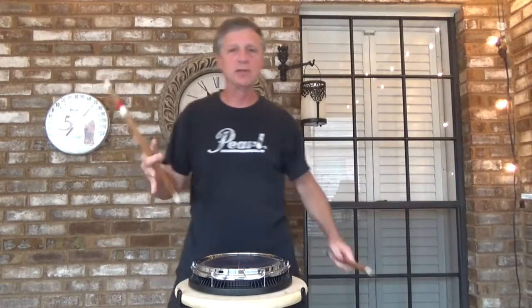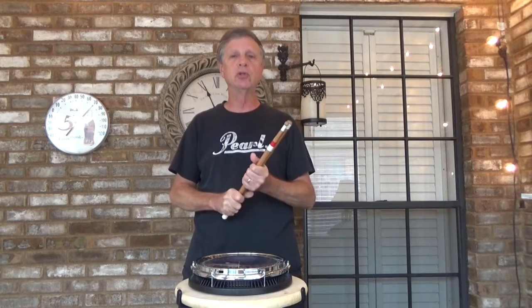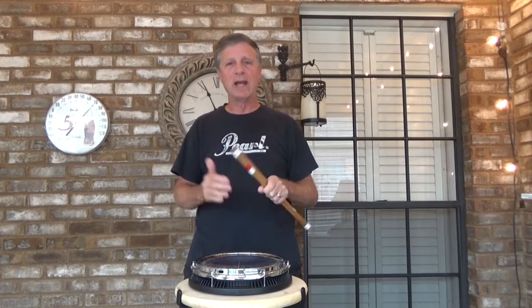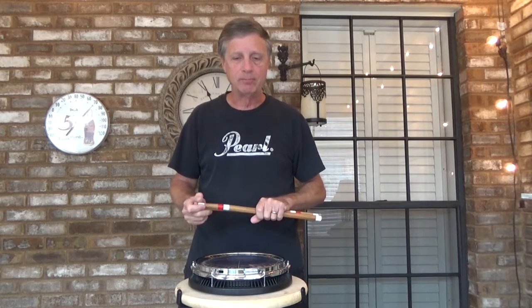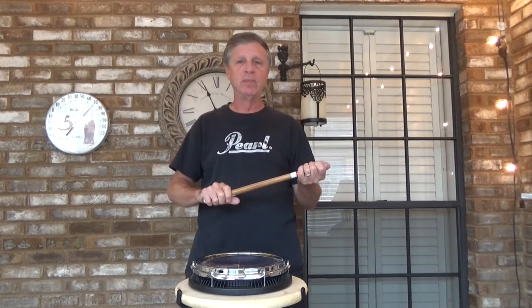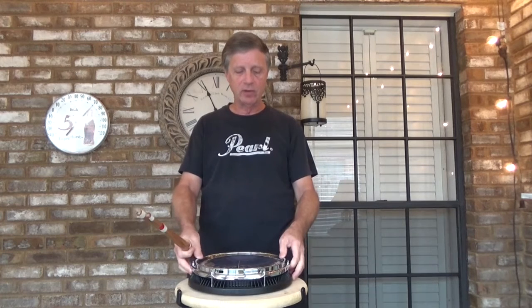Hello, this is Dennis Johnson and this exercise is from Volume 2, episode number 14, entitled '16th Note Accent Grid.' You're actually going to play this backwards for number 15, but 14 is the basic exercise taking 16th notes and placing accents on different partials.